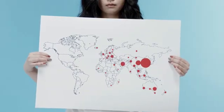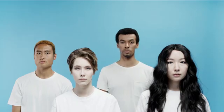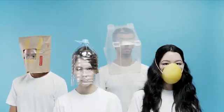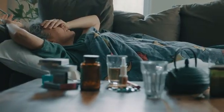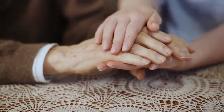Coronavirus is the most challenging crisis the world has faced since the last World War. It is one of the biggest challenges of the century. Over 3 million people are infected all around the world. Coronavirus is the biggest threat to the global economy, a real risk for older adults and vulnerable populations across the globe.